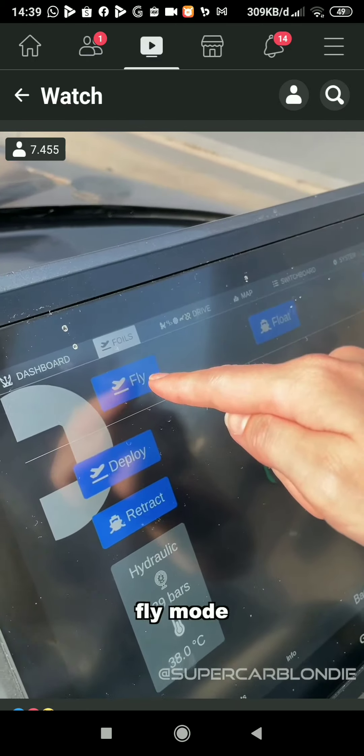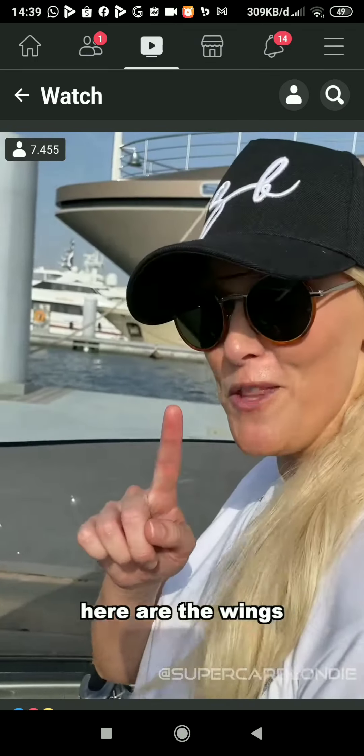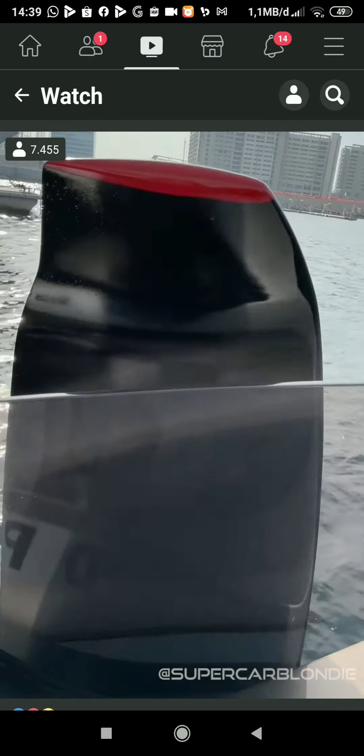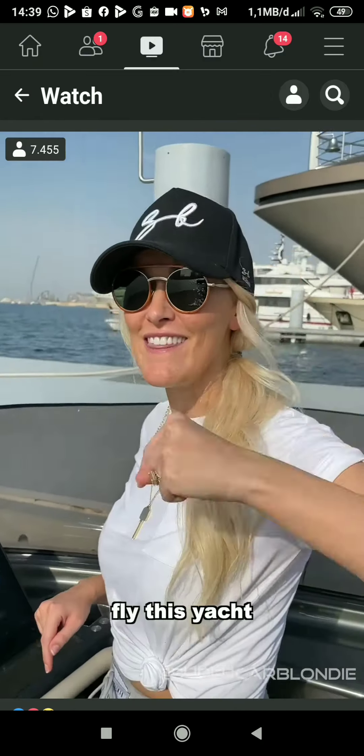Fly mode. That is what we're going to do. Here are the wings — one right here, and the other on this side. And that's how we're going to fly this yacht.